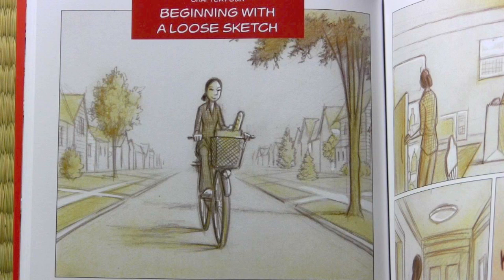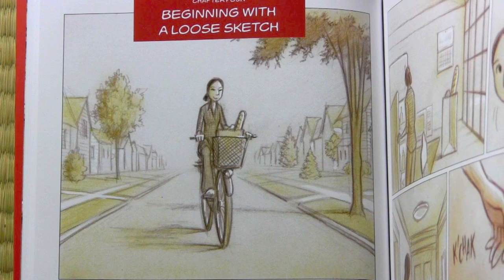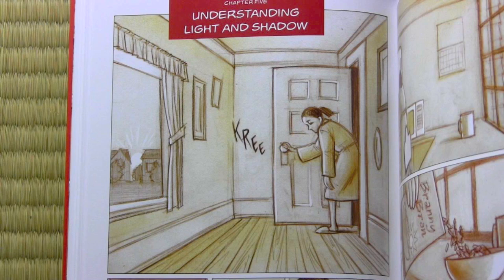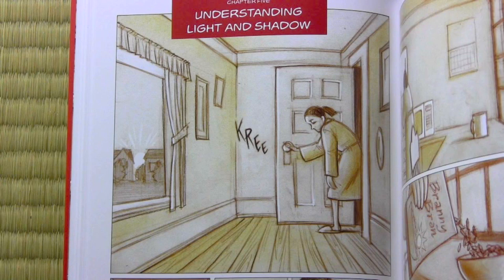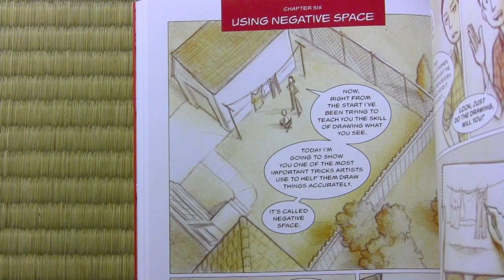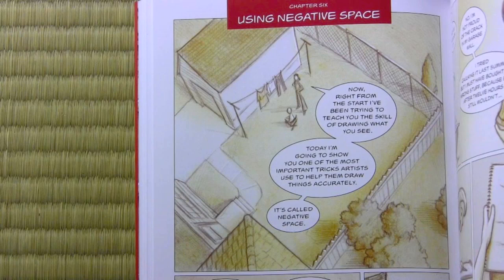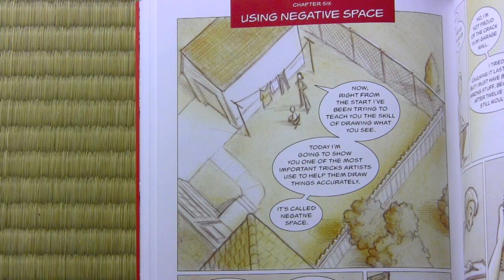Chapter five: understanding light and shadow. This is very much a hands-on, nuts-and-bolts chapter on showing you how light and shadow works and how you could apply it. There's a sample object, but it's really covering the principles you could apply to any number of objects to get the shading done in an effective way. Chapter six: using negative space. I created this book with the idea that maybe someone has never been taught any of this stuff. Let's get it all into one book and not only give you the lessons, but give you the experience of what it's like to have a mentor.